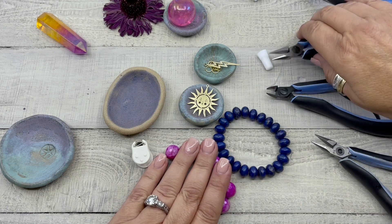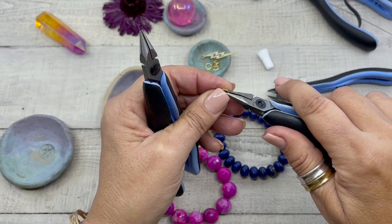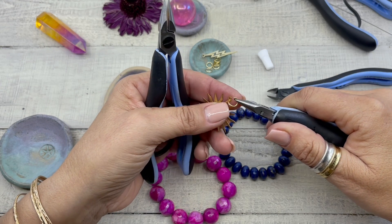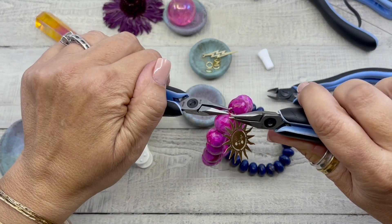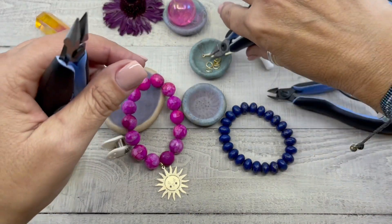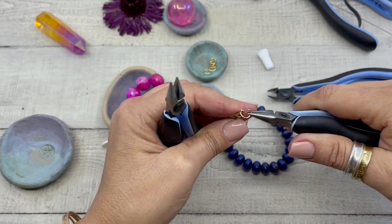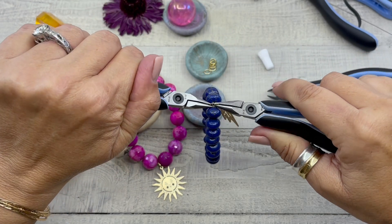Now we'll add a couple of little charms. We're going to grab an eight millimeter jump ring. This is how you open and close the jump ring — we never pull apart. We're going to open that and grab this cool sun charm, open up the bracelet, attach it, and close it up. We'll do one more with the lightning bolt — grab the lightning bolt, make sure it's facing the right way, open that up, and close it up.